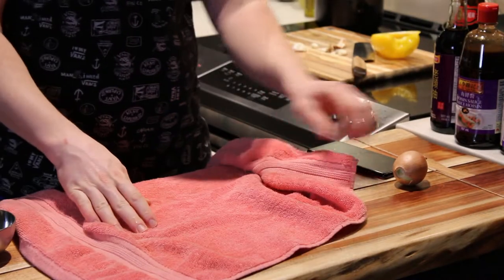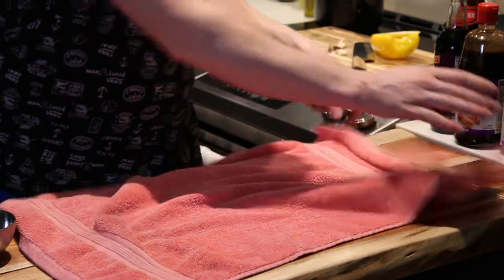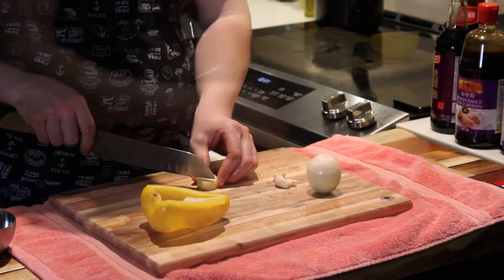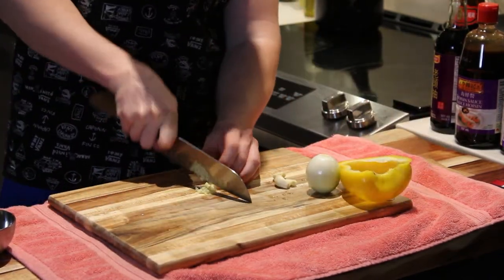Just a little tip — it helps if you put a towel down underneath your cutting board, that way your cutting board stays more stable. So we'll start the recipe by making the rice first.